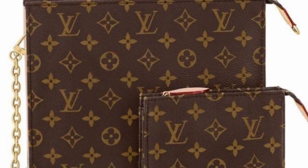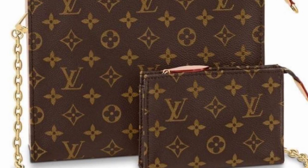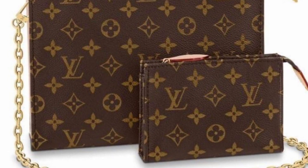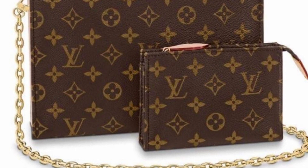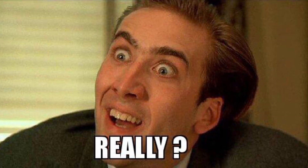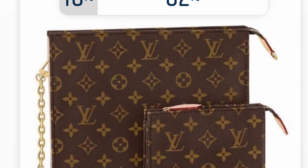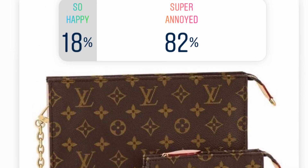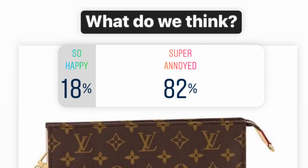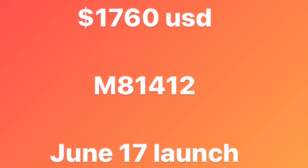They have basically taken six months to come up with this — they added a chain, as many of us have been doing for a long time on our own with inserts and chains purchased separately. I put a poll on my Instagram and 82% said they were super annoyed by the new design, and 18% said they were happy. Here are the details: it's going to be $1,760 US, around 1,300 euros, and it's going to launch on June 17th.